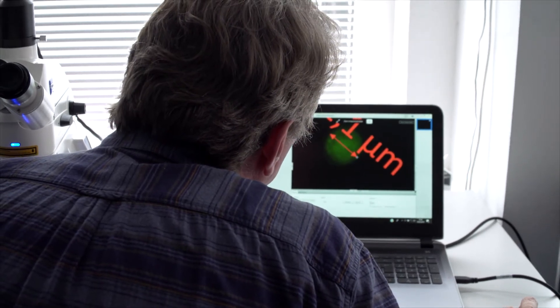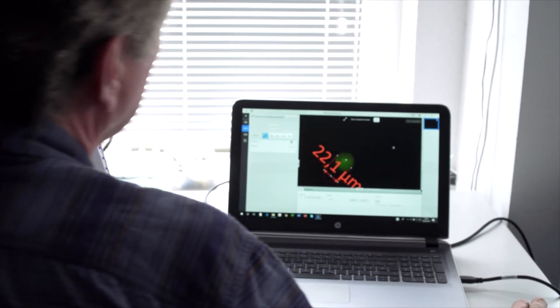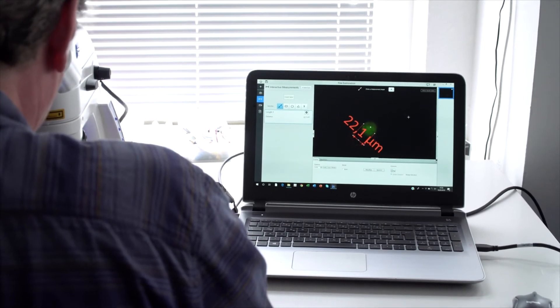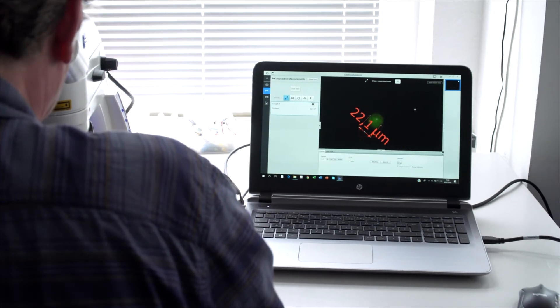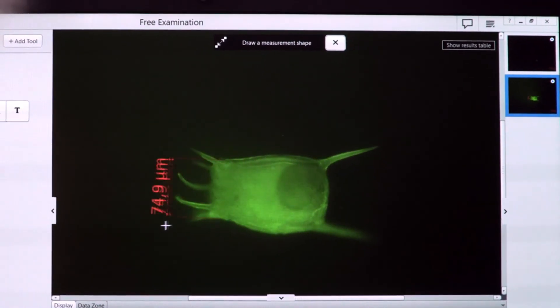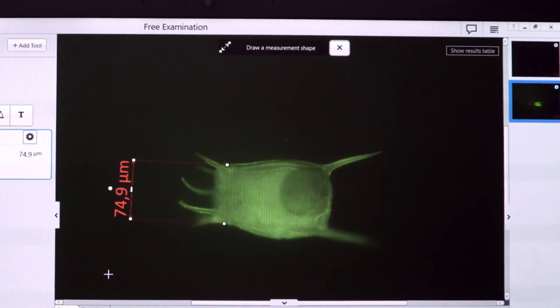I take a photo and then change to the size measurement. This is 22.1 microns in minimum dimension — so we have one survivor on the discharge. Here is another one, but there is also phytoplankton in this shape. This one is 74.9 microns — that is then too big.